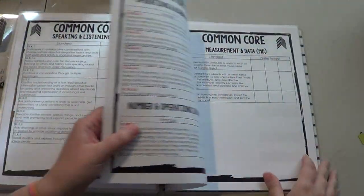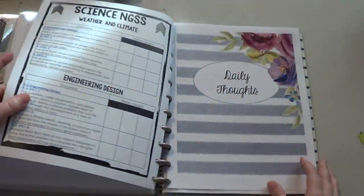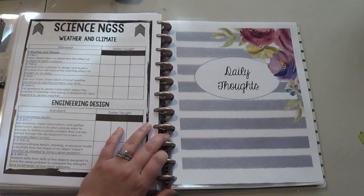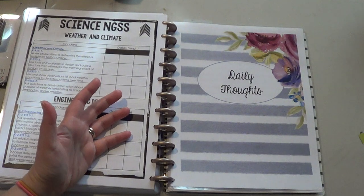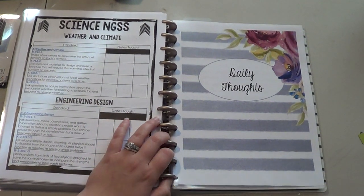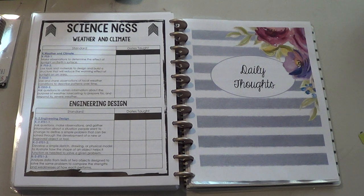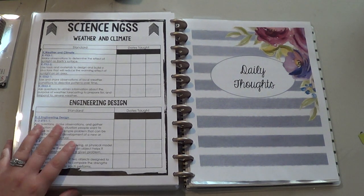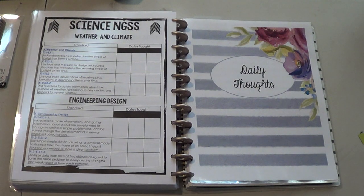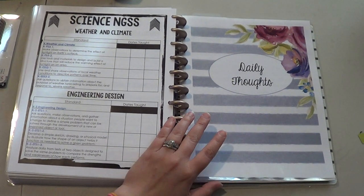So there's ELA, Math, and then these aren't Common Core but the Social Studies Blitz that we do, and then Science and Next Generation Science Standards. And then the next part is a spot for daily thoughts. Now this is what I love most about being able to customize your own planner. In a Happy Planner you don't have any space for notes or reflection. In the Paper Tray Ink planner there weren't enough pages, and getting the dies to make more pages was a pain. So this way if I need more pages I can just print them out and punch them and add them in.